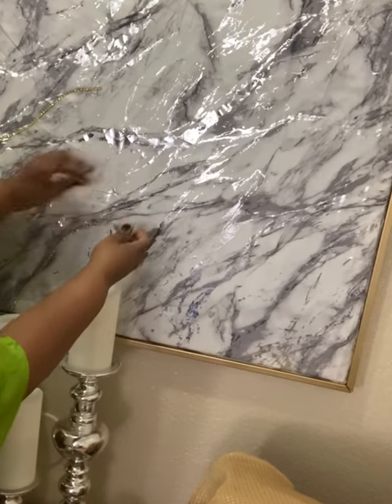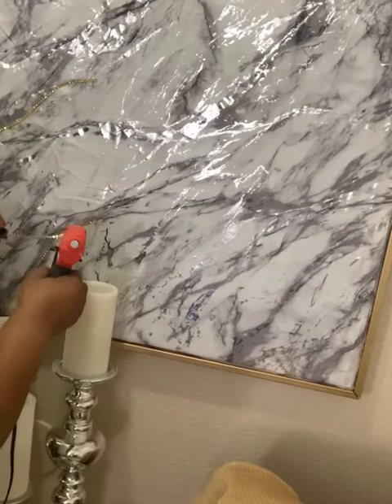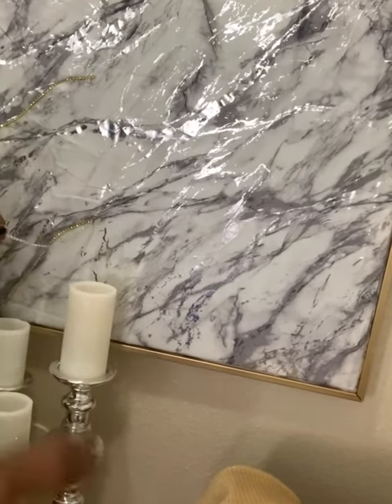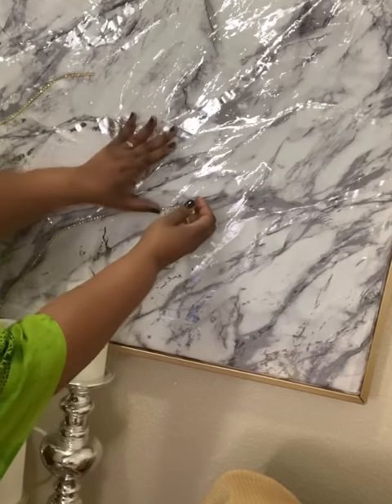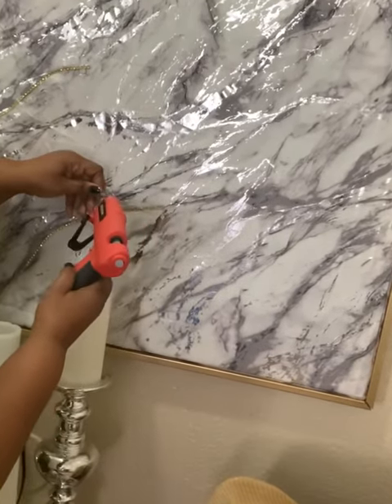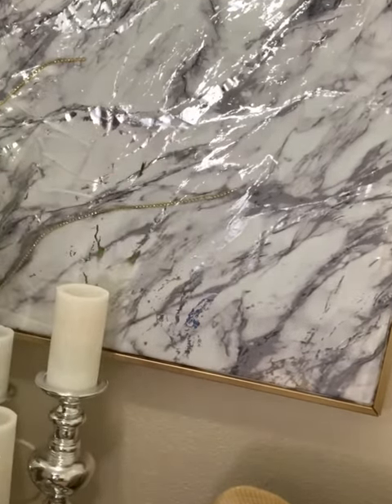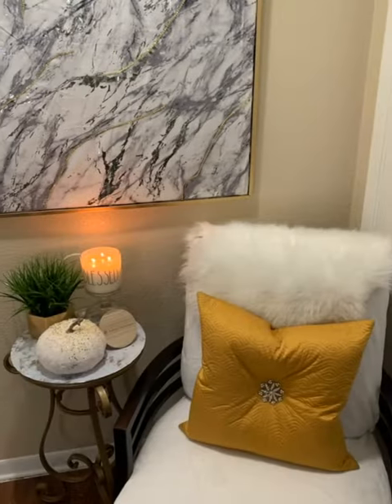I didn't spray or glue this particular fabric down to the frame because I want to use this frame for something else. So all I did was cut it out and then took the excess and tucked it into the edge of the frame. The shower curtain fabric is very light and very thin, so I was able to just tuck it in — and that's what's holding it up.